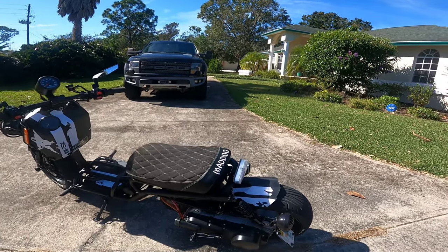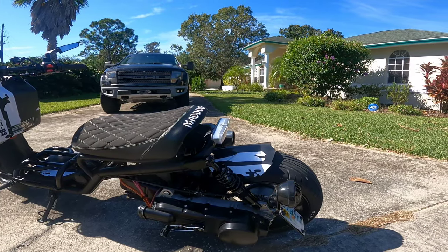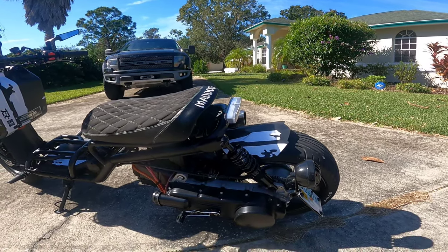So I started out with this Mad Dog, brand new, out of the box from China. Got it from Cajun Mad Dogs, and it went 51 miles an hour out of the box.